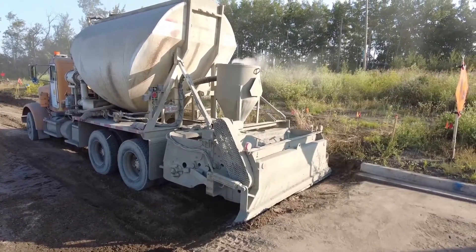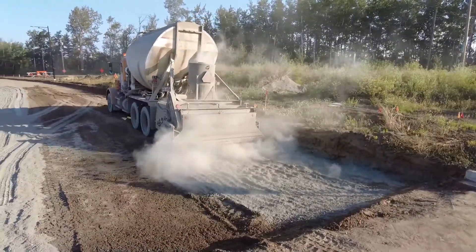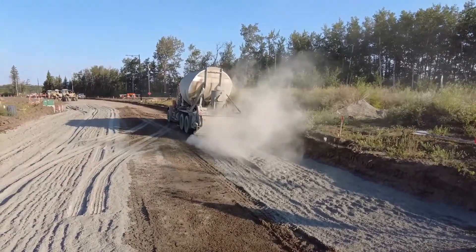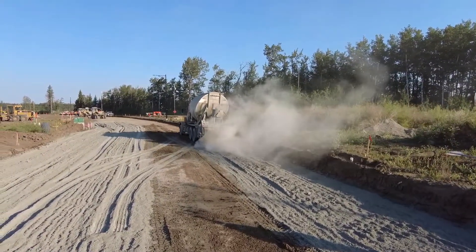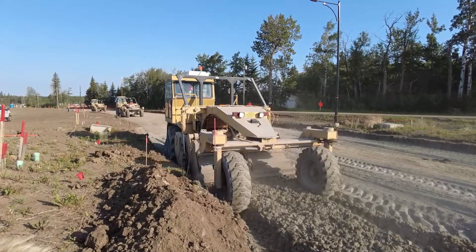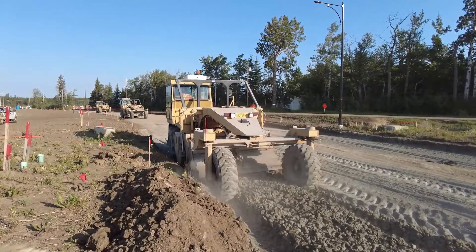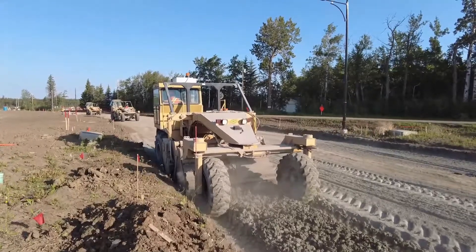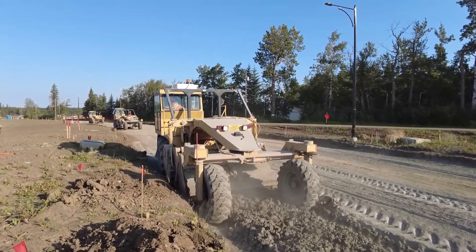Teresa made a decision to pre-grade this area five centimeters low — five centimeters below grade — so that when all this powder went onto the ground and all the water went into it, it would end up being approximately at grade. The volume turned out to be about that; it turned out pretty good. Now here's Walter doing a little dry mixing — they're still not injecting any water. They usually dry mix it two or three times just to break it up and to get the cement powder mixed into the clay.